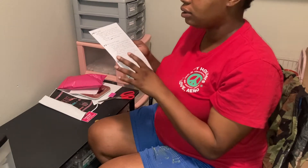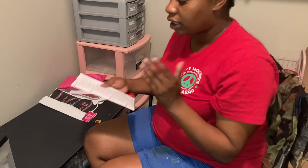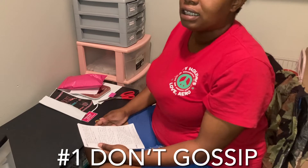So I do have a list here of everything I want to talk to you guys about — those nine things going into high school. I know how it is; it feels like you're the only one being looked at. This can really help you. So the first thing on my list, number one, is don't gossip.